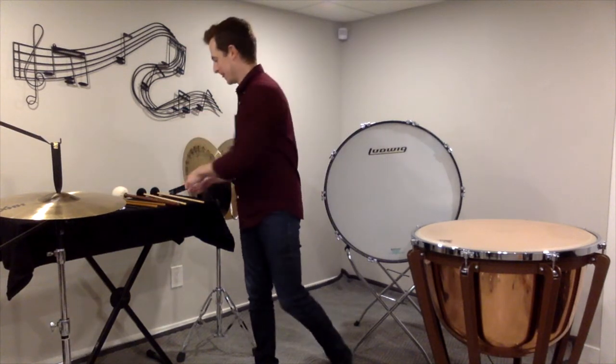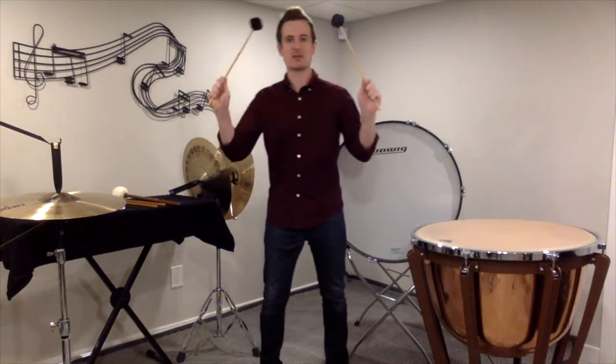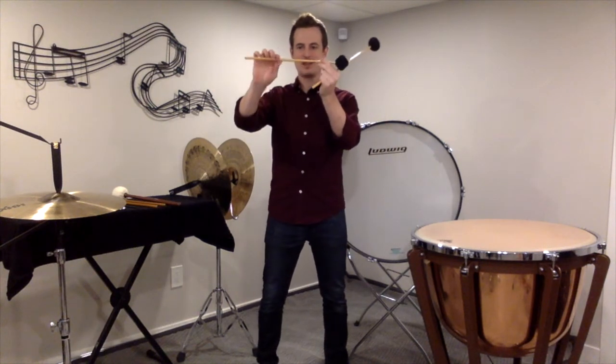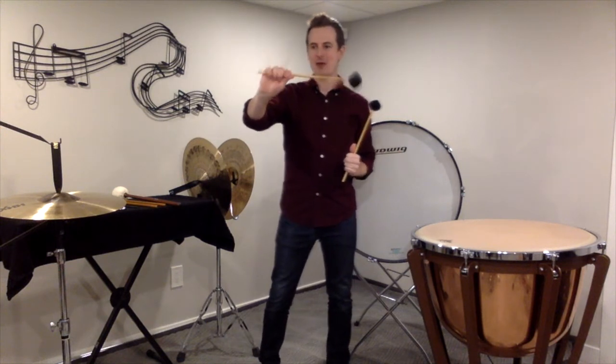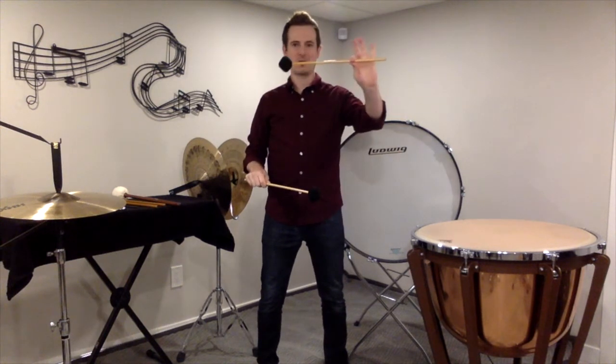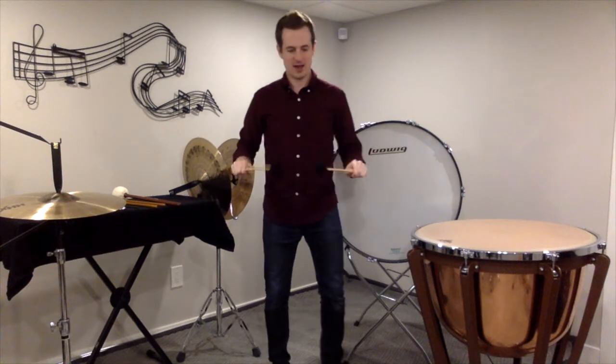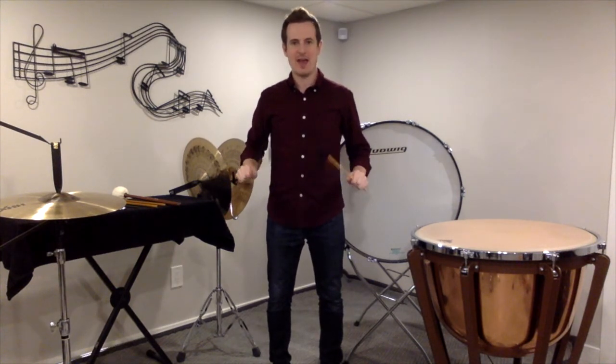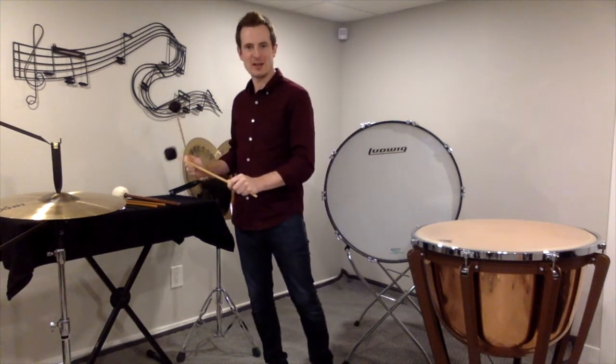For suspended cymbal, we also play with mallets — some soft yarn mallets. It's going to be the exact same thing: thumb and first finger about two thirds of the way down the stick, wrap those back three fingers around, and our hands are going to be like snare drum with our palms facing down, and we are ready to play suspended cymbal.